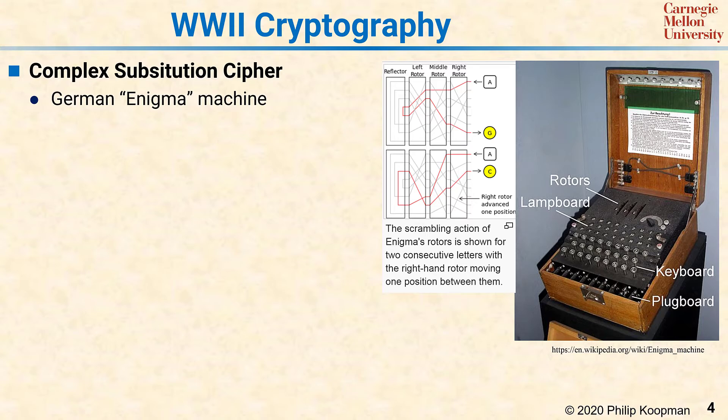With an Enigma machine, the message was entered one letter at a time, and as a key was pressed, an electrical signal from that key would go through the three rotors. Each time it went through a rotor, it would be scrambled from one position to another based on the rotor design and the rotor orientation.